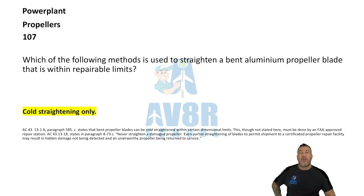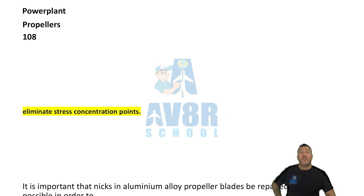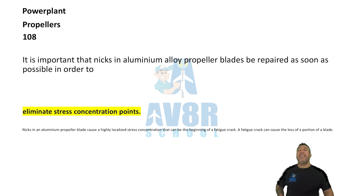Number 108. Eliminate stress concentration points. It is important that nicks in the aluminum alloy propeller blades be repaired as soon as possible in order to eliminate stress concentration points.